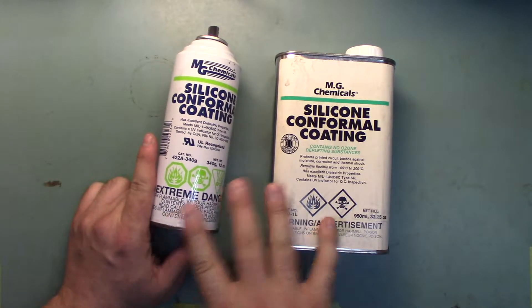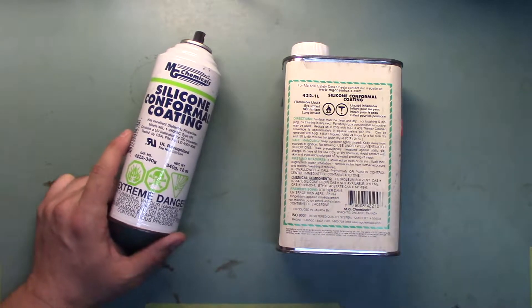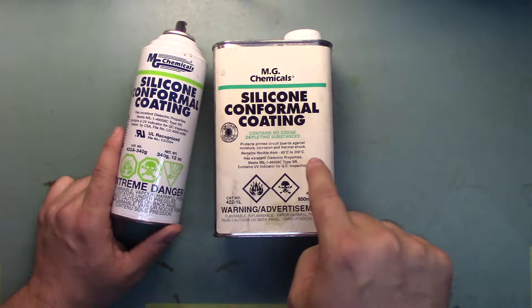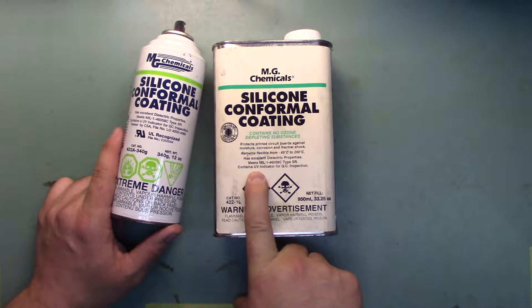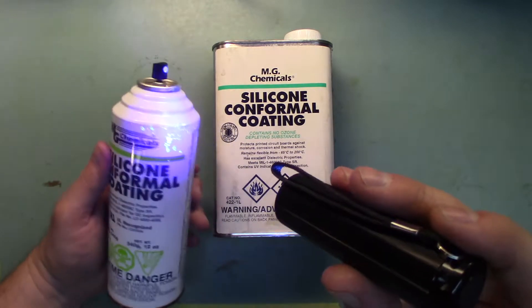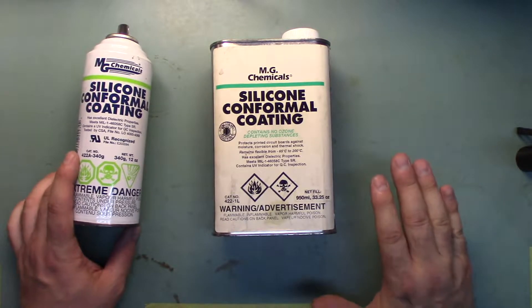This has a couple of benefits. Directly out of the can you can use a brush, or you can dip your whole board into a bath of it and it will do fine. But if you're going to apply a spray, once those droplets hit the air they start to dry, so in order to get a good impervious coating it needs to be pretty thin. This meets military specifications for dielectric and for water exclusion. It also contains a UV indicator so that you can take a UV light and actually see where you've got gaps in your coverage — which is critical, because if you can't inspect it, you might as well have done it wrong.